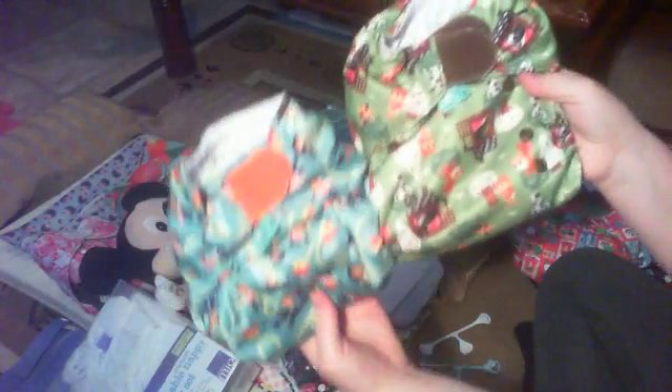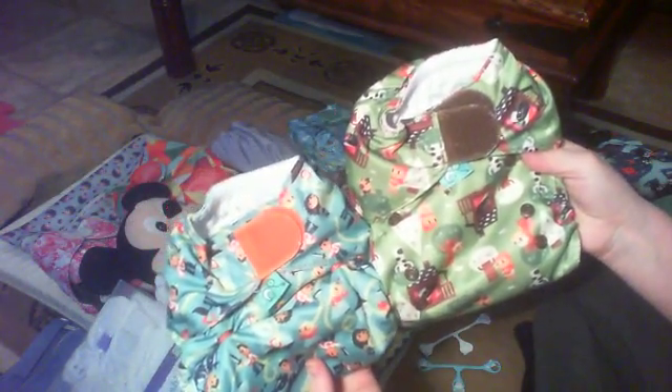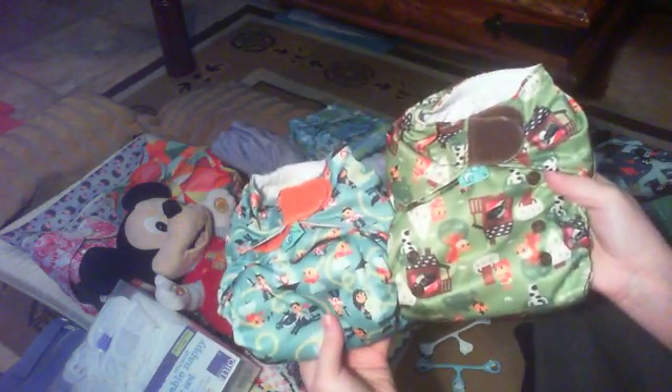Obviously it's easier to put the nappy apart here — that's on the shortest rise — and you can see the difference. If you put them side by side, it actually makes the nappy smaller. So that is the all-in-one nappy.